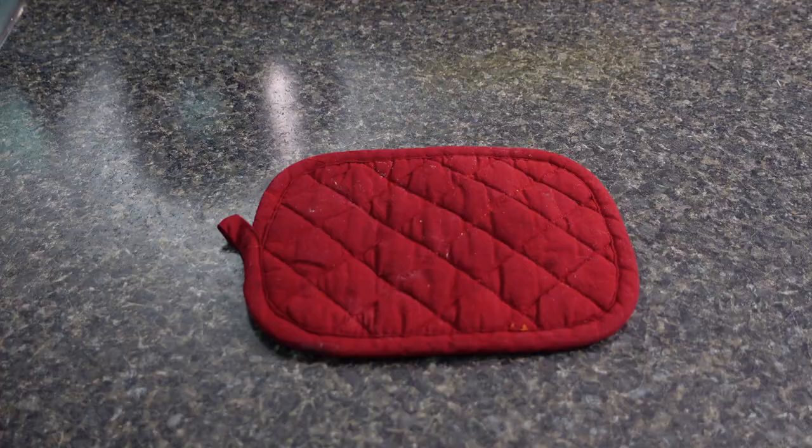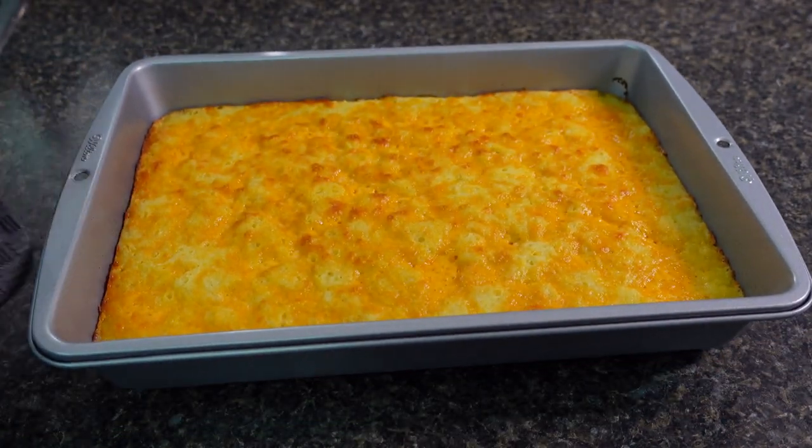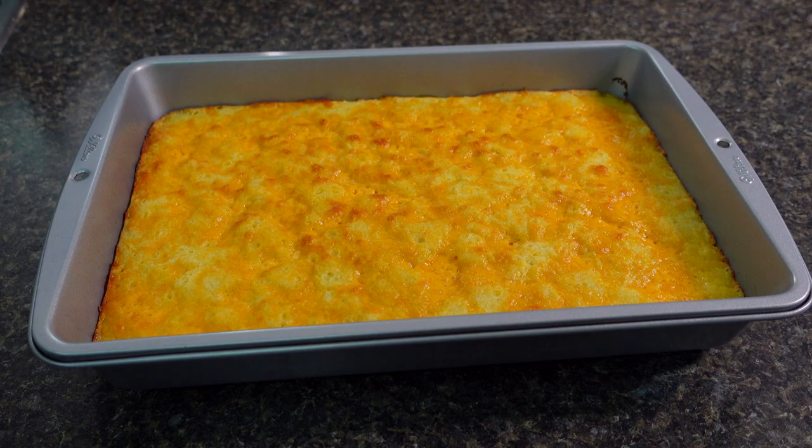Alright, that's it — it is all done! I'm gonna let it cool off before I dive in.